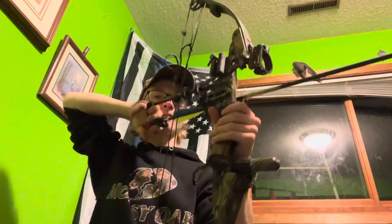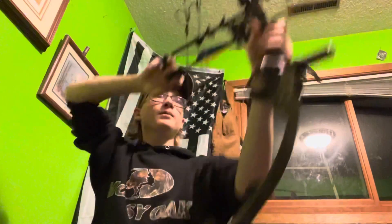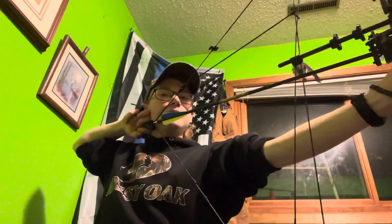Getting back to the draw — the draw is nice because you're not moving your arm from down here up. You're already up.